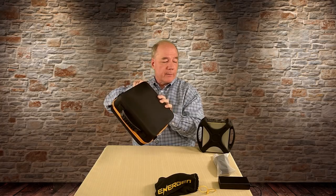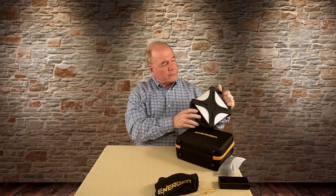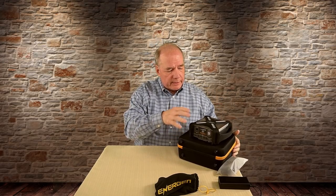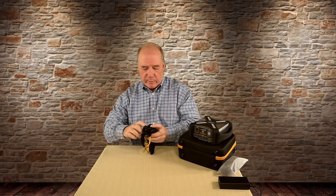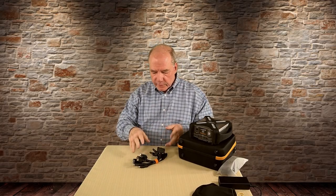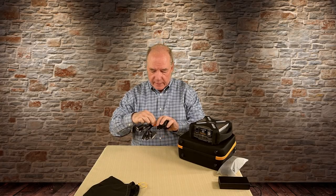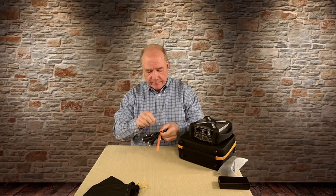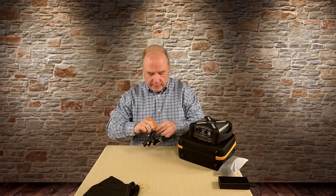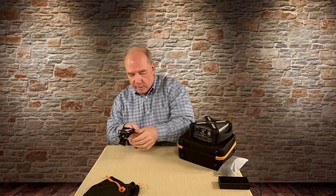Now let me go through what comes with the cables. When you dump them out it looks like a rat's nest of connectors, but again they've thought of everything — there's a nice Velcro strap that holds them together so they're not jumbling around inside the case, and that strap is branded Energen as well. These guys are really doing everything right.